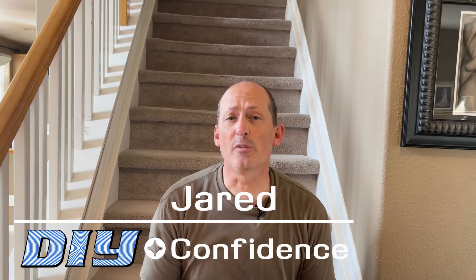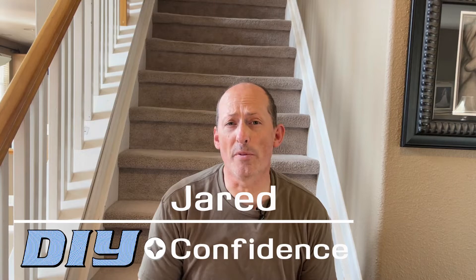Once again, I'm Jared from DIY with Confidence. Thanks for the question, Master Sergeant. I hope that this gives you the confidence to attack it and change your doorbell without much fear of getting shocked. My guess is you've seen much more difficult things in your experience than facing this doorbell. You got this — you can do it, sir. Thanks for your service and we'll see you next time on DIY with Confidence.